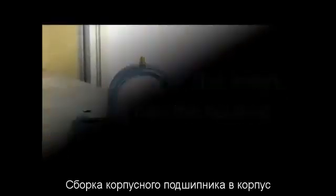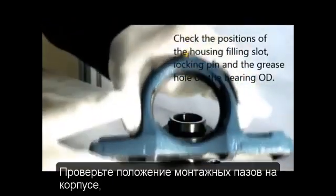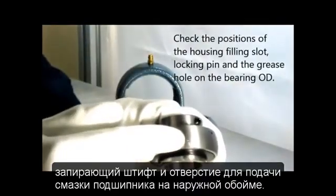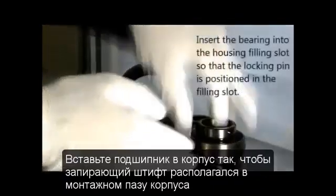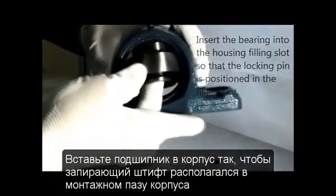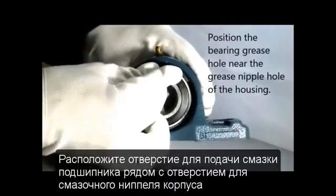Now let's start the installation. First, assemble the insert bearing into the housing. Check each of the positions of the filling slot of the housing, locking pin, and the grease hole on the bearing OD. Insert the bearing into the filling slot of the housing so that the locking pin is positioned in the filling slot. For smoother lubrication, position the bearing grease hole near the grease nipple hole of the housing.